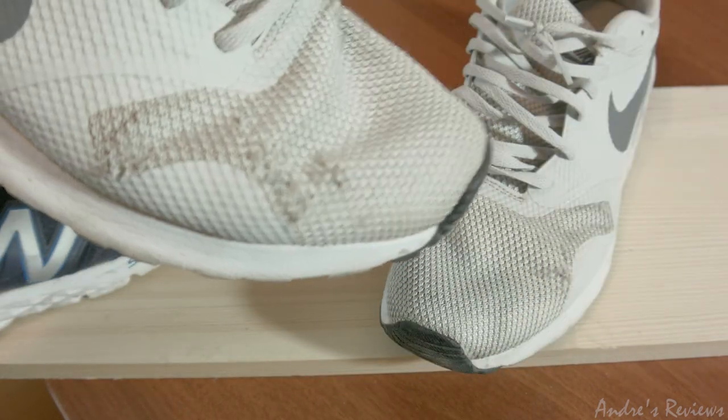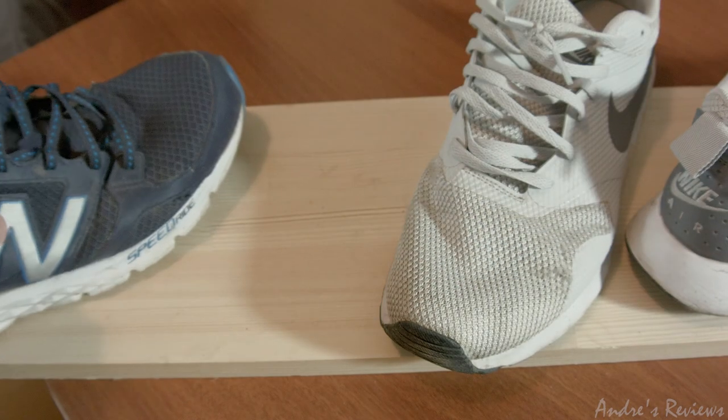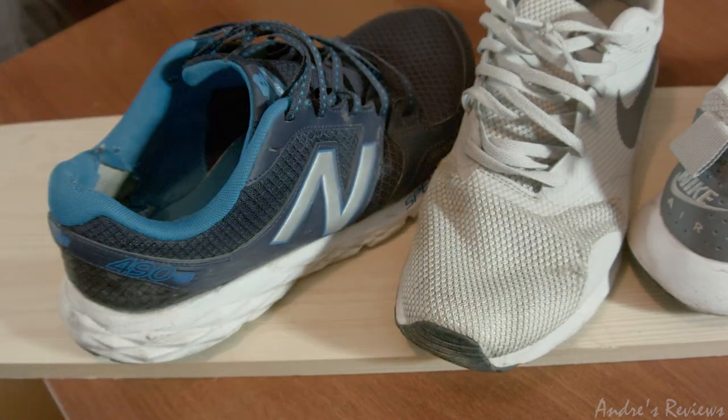I can still use the Air Maxes as well, but I think they will break very quickly and go downhill soon. That was it — a quick durability review of a couple of shoes.